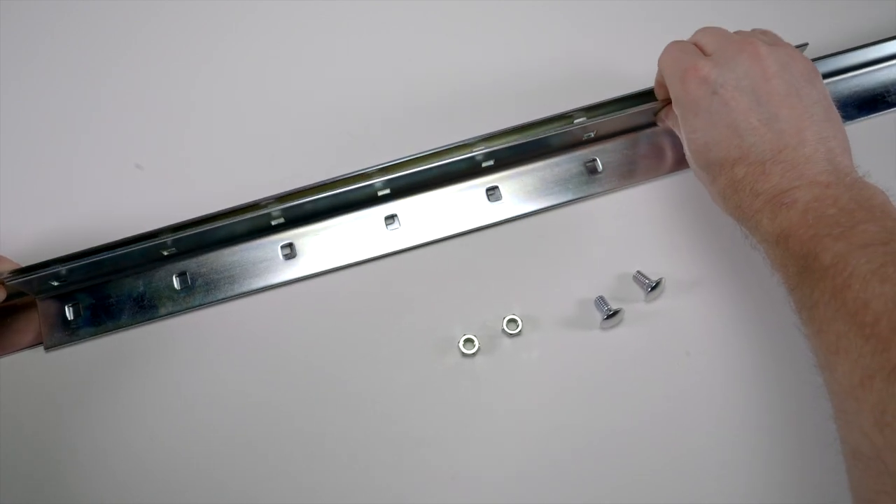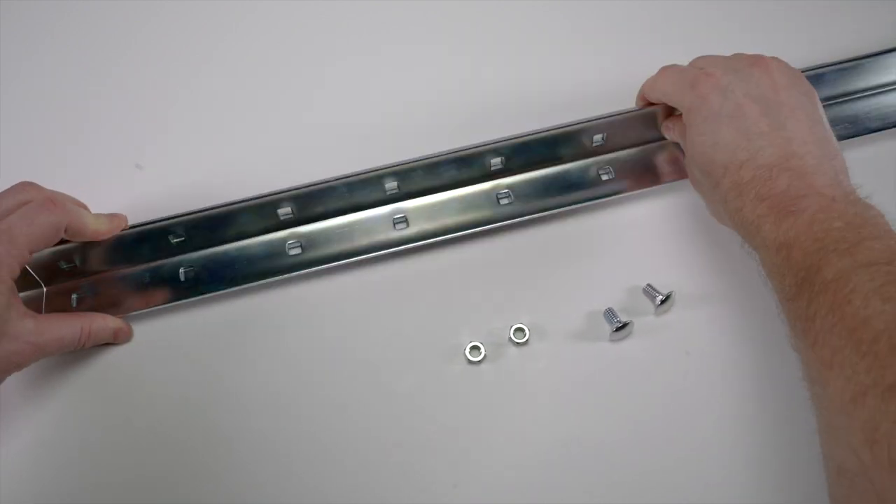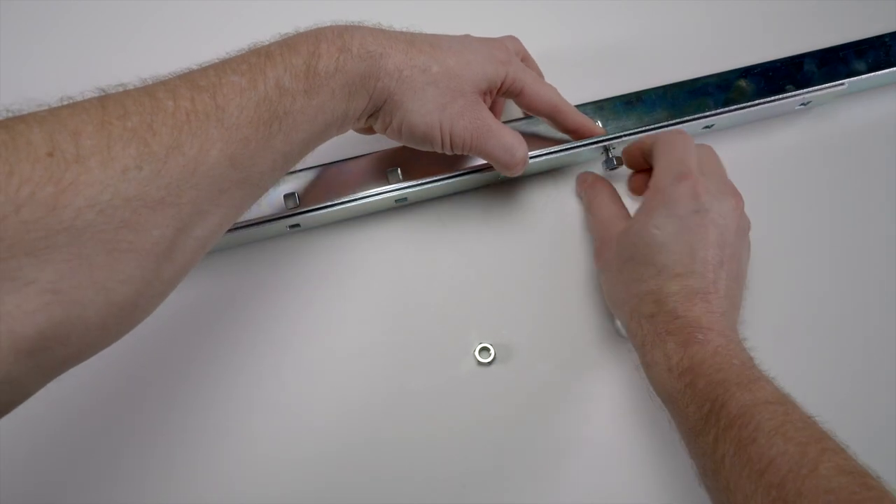Secure the expandable bracket legs together as shown using the included short carriage bolts and 1.5-inch nuts.